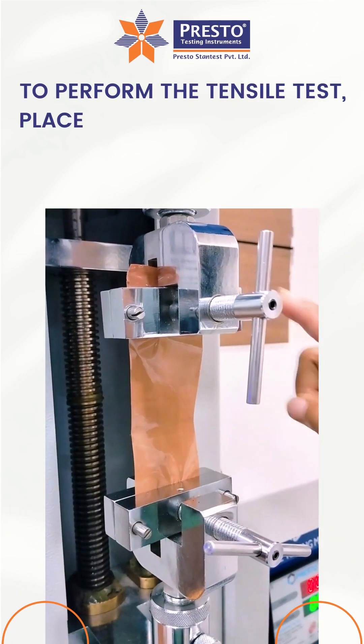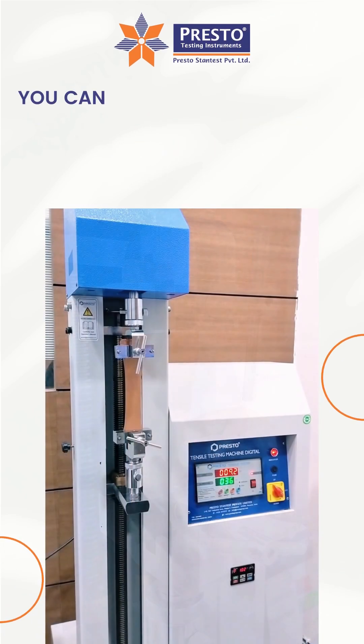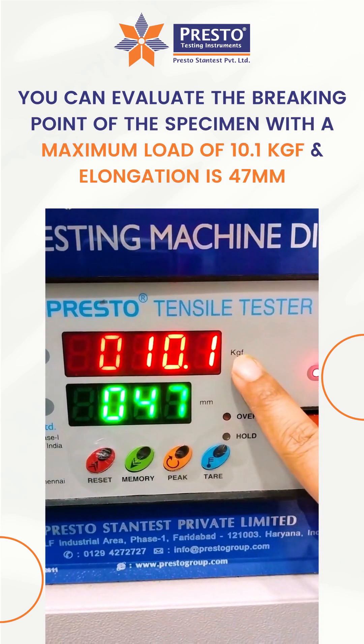To perform the tensile test, place the specimen between the lower and upper grips and start the test. You can evaluate the breaking point of the specimen with a maximum load of 10.1 kgf and elongation of 47 mm.